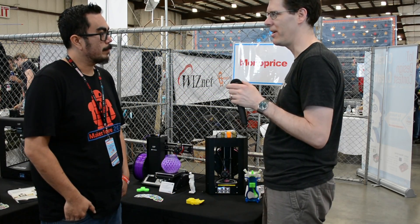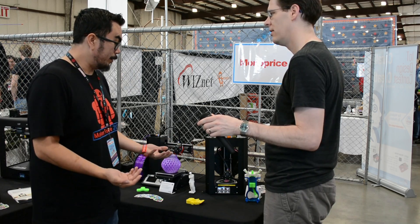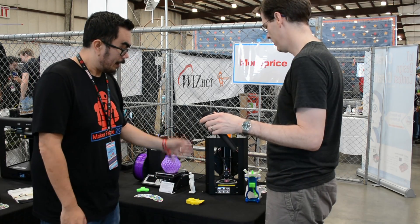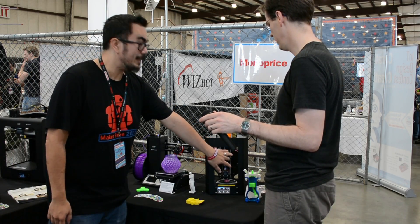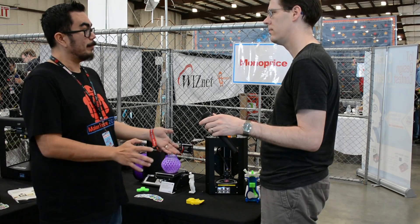What makes it possible to do it so quickly? What makes it easy? Fully assembled, auto-leveling, already comes pre-loaded with one of your files. You simply just got to press the little LED button on the back, load your filament, and you're good to go.